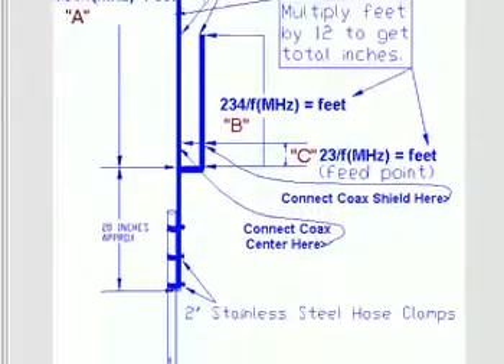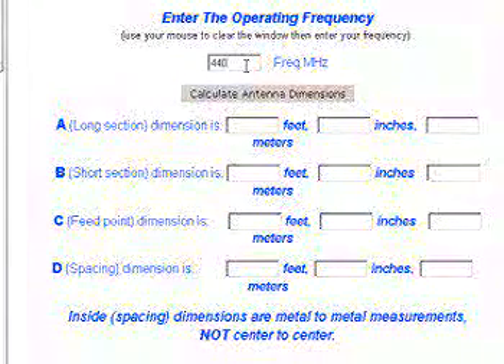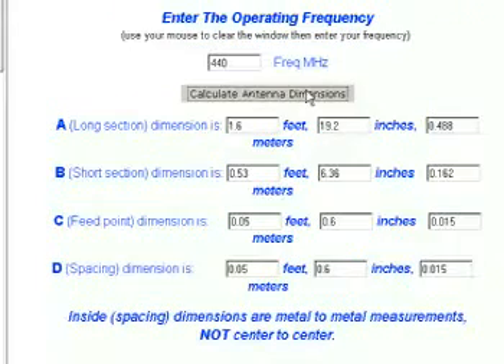If you scroll down on this page it goes into more explanation where you can explicitly design your antenna with their online calculator. For amateur radio 440 megahertz, you type in 440 and calculate: the antenna would be 19.2 inches long, the short section is 6.36 inches, the feed point is 6.6 inches above the bottom, and the spacing is 0.6 inches. This is a very good website and it designs J-Poles very well.